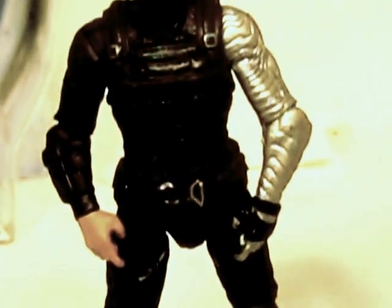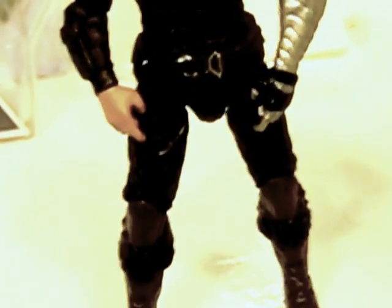Articulation is: ball jointed head, ball hinge shoulders, ball hinge elbows, nothing at the wrist, nothing at the waist, ball hinge knees, and nothing at the ankles. So he is limited in articulation.